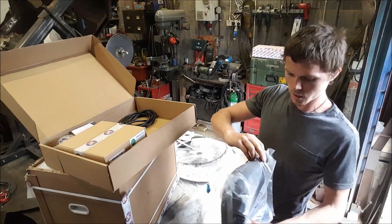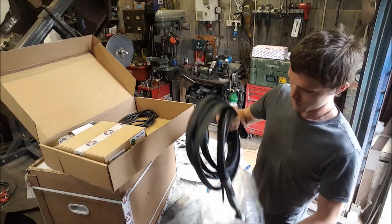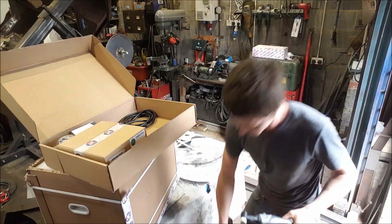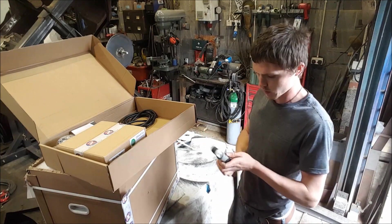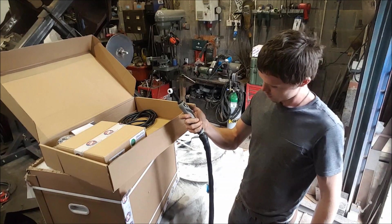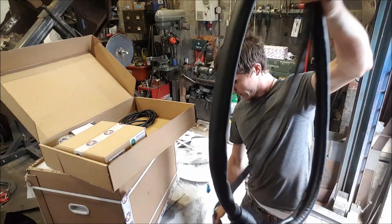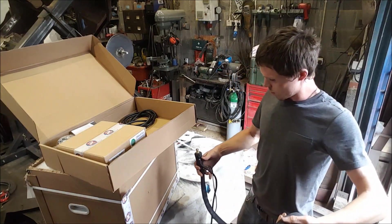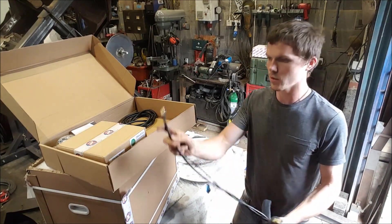Nice torch. Flex head — that's nice, comes with that automatically. It's got 2T and 4T function on this welder. Nice supple lead. Threading connections and your gas couplings.